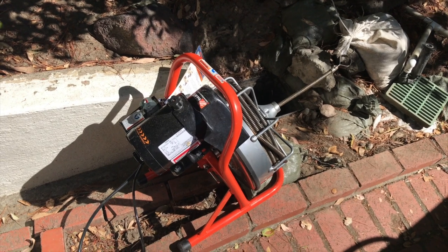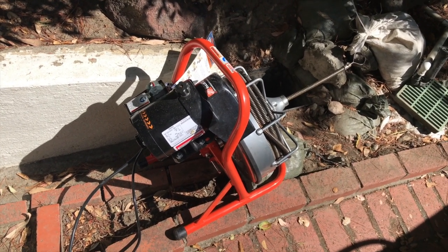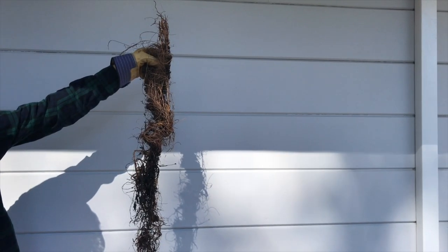I've heard that using a snake in these black corrugated pipes can chew them up, so I was nervous about doing that — but I'm going to have to try. As it turned out, it seemed to clear it out real good and the pipe seems fine.